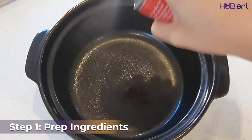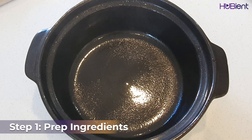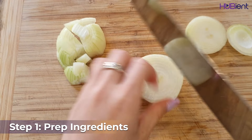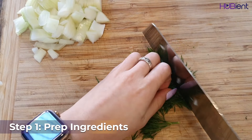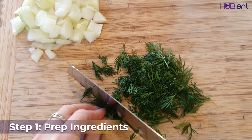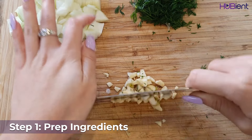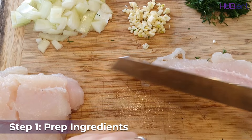The first step is to prep the ingredients. Firstly, preheat the oven to 200 degrees, then lightly grease your baking dish. Then we move on with the vegetables — finely chop the onion, finely chop the dill fronds discarding the stems, and crush or finely chop two garlic cloves.